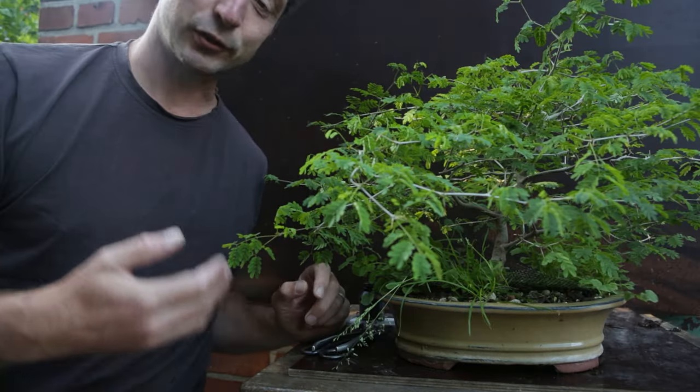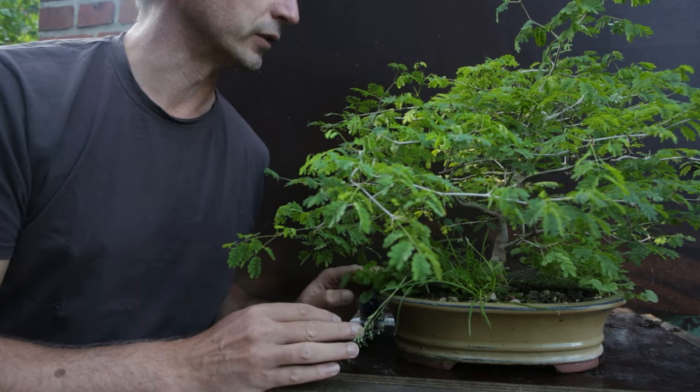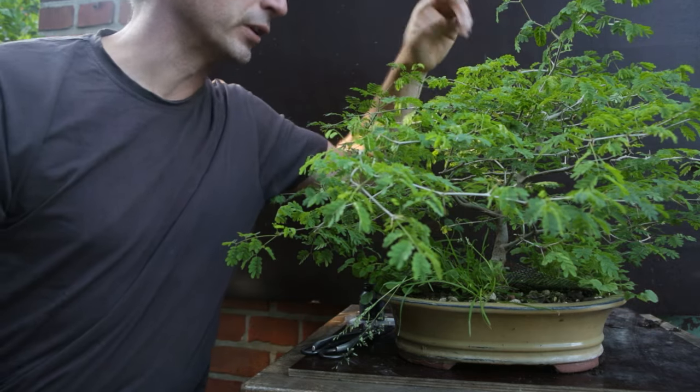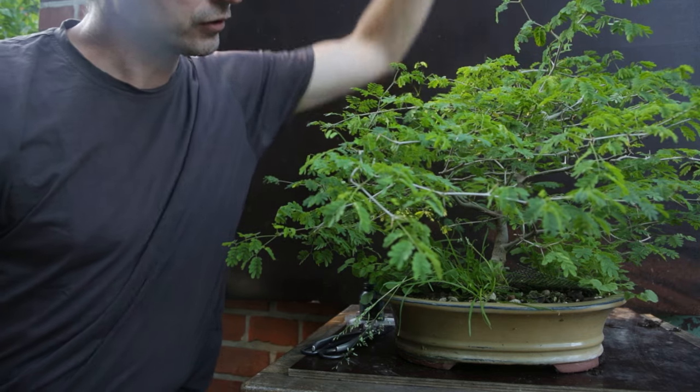Brazilian rain tree is of course a tropical species. That means they have to overwinter in the house, and that is also why this doesn't fatten up all that quickly. It is in a pot and overwinter doesn't grow all that much. Last fall before bringing it inside I pruned back the top, and therefore the top hasn't grown up.